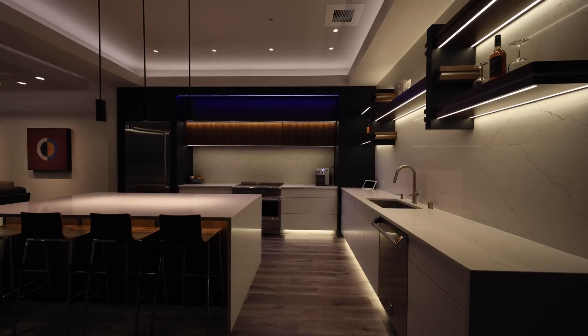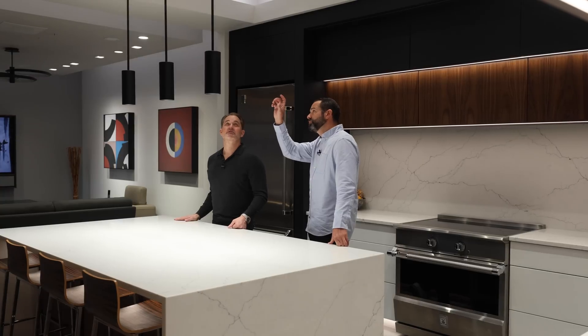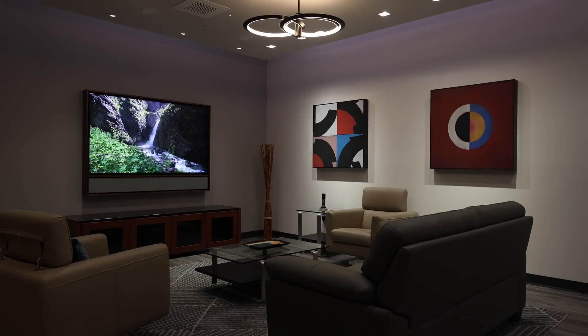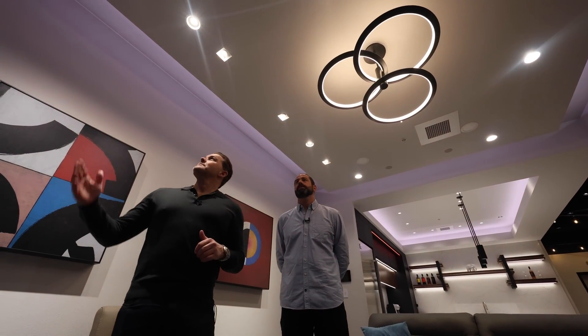Mike, welcome to our Spokane showroom. Happy to be here. Here in our showroom, we've got the Phase-X processors driving everything. In the kitchen, we installed the 2-inch Artifacts fixtures with multiple trim options. In the family room, we installed the 4-inch Artifacts fixtures with multiple trim options to be a space for inspiration for the design community and our clients.